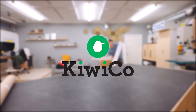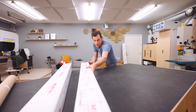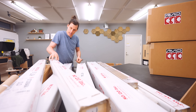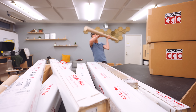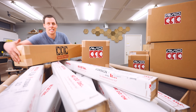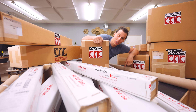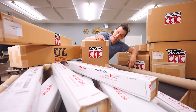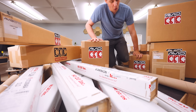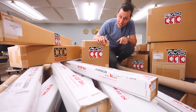This video is sponsored by KiwiCo — more about them later. If you haven't guessed it by the title of this video, all of this is my new CNC machine. More specifically, all of these parts are going to turn into a Pro Series CNC machine from Avid CNC.